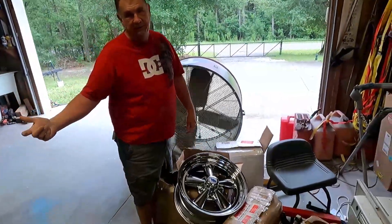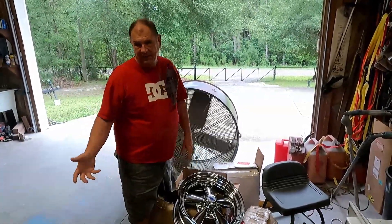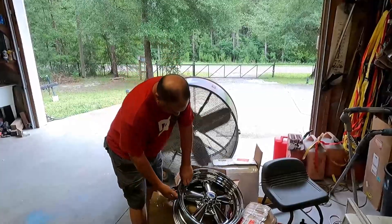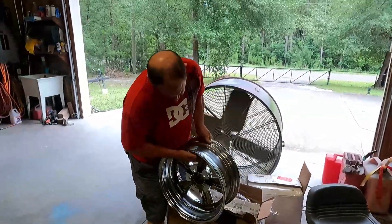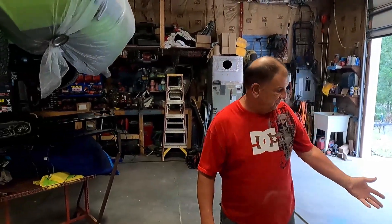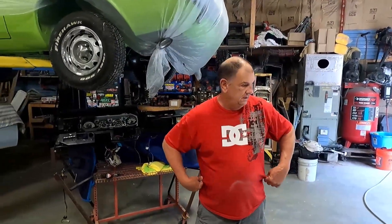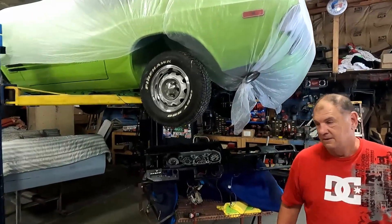Some 17-inch Kragers. The 14s don't fit on the front with the brakes — they rub. 15s might, but according to how Krager makes their back plates, I didn't want to take a chance, get it in Ohio and bring it all the way back here. The Krager 15s rub. These were at the show — good price on them, so I bought those.